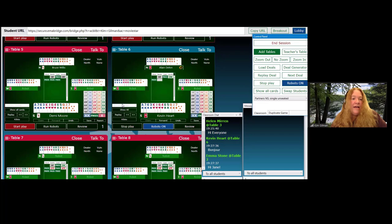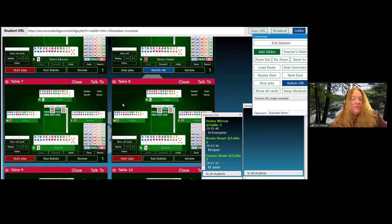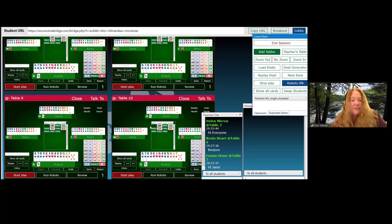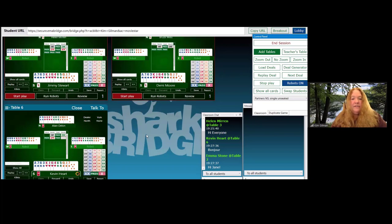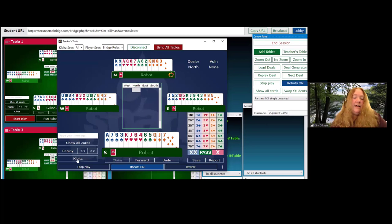Now I'm kind of watching my tables, scrolling through them to see what progress they're making and gauge how much more time they need. The tables turn red when the bidding is complete, so that helps you see who's done. I have some empty tables I want to close. There's a command: 'remove all empty tables.' Now I only have tables with students. Everybody has finished this hand, so I go back to my teacher's table. Sometimes people might still be bidding — I'm going to click stop play. Hitting replay will take it back to the very beginning where there's not even an auction.